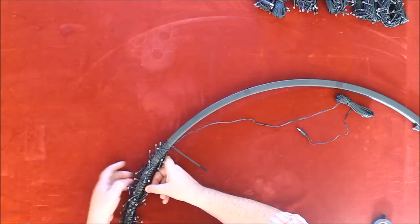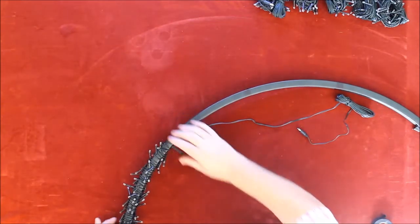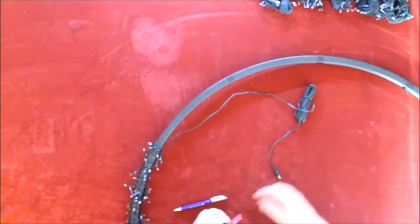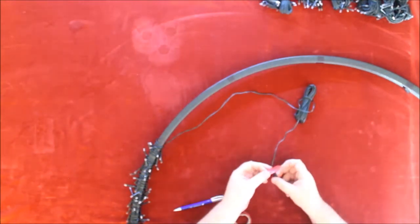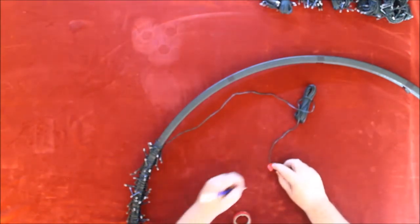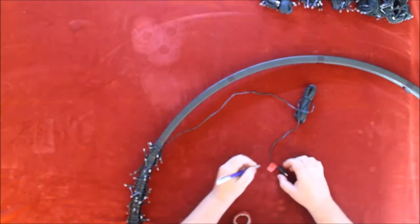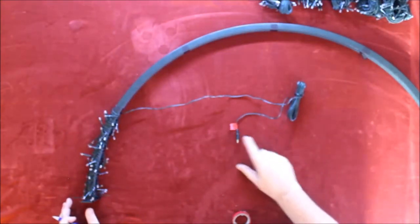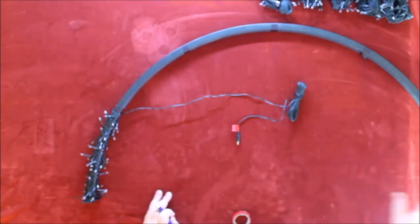It looks a bit scruffy but just literally maneuver it about, sort the gather out so it's even all the way around, and that's more or less it — just wrap it up, sort the gathering out. That's section one. A good tip: when you get to the end, take a piece of light-colored tape, put it around the edge, and write the number one on it. When you come to the end of the line you'll know that's number one. That set of lights will be number one, then two, three, four, five, and six.